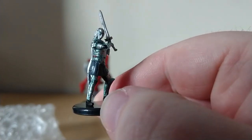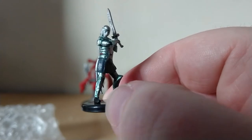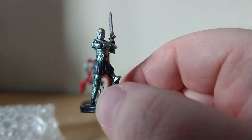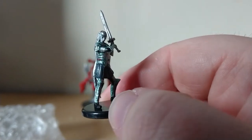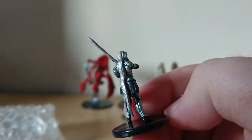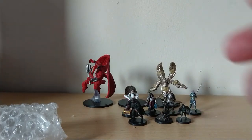The paint job's not great on her and I'm not really sure what she's supposed to be — maybe a Geodancer or something. I'm not really sure. Still, not a bad model.